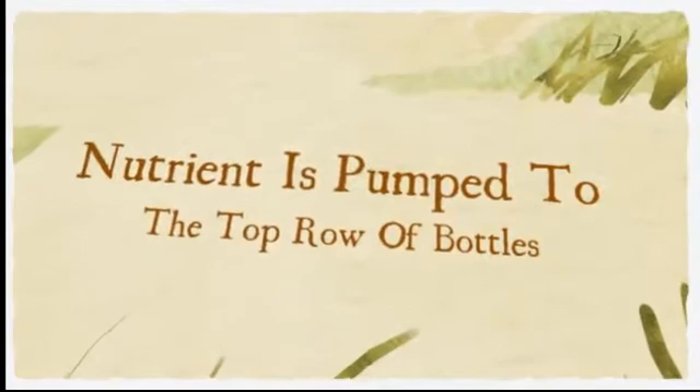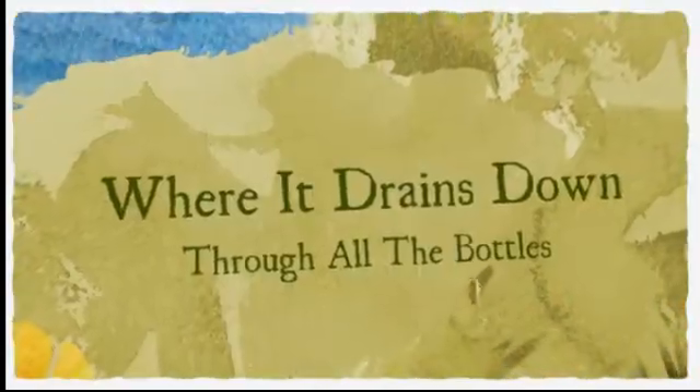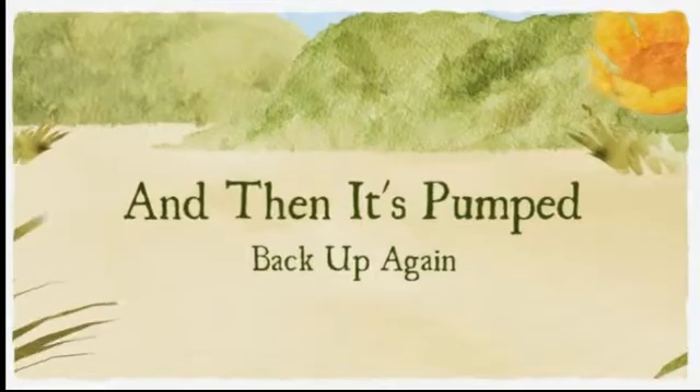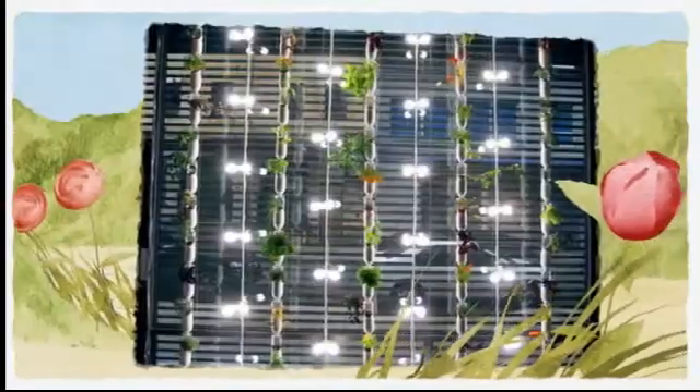The bottles, once saturated, then begin to drip feed into the bottles in the second row, then the third, and then the fourth, and so on. The lower row of bottles will have drip feed lines that drain into a collection pipe on the windowsill or floor, ready to be pumped back up to the top of the system.